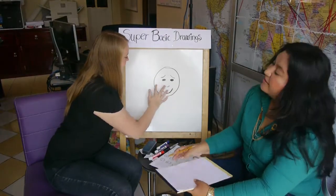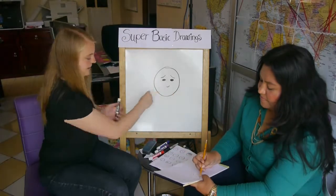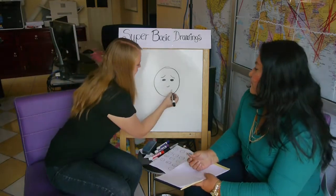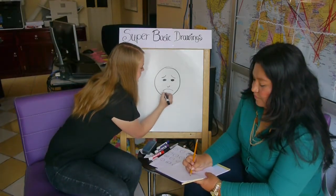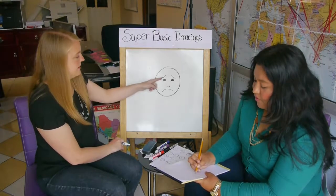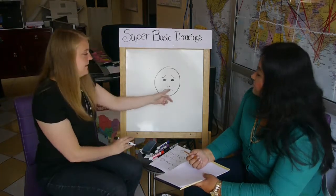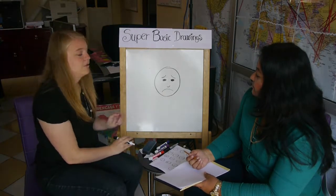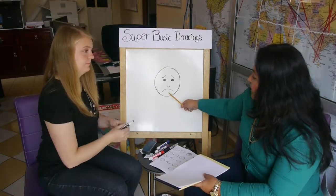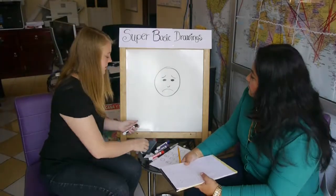Another thing we can do is change the mouth. We're going to leave the eyebrows there. And now we're going to put the mouth like this. Oh, it's sad. So the eyebrows are curved up like that, and the mouth is curved down like that, and it's sad. So the tip is the mouth and eyebrows.